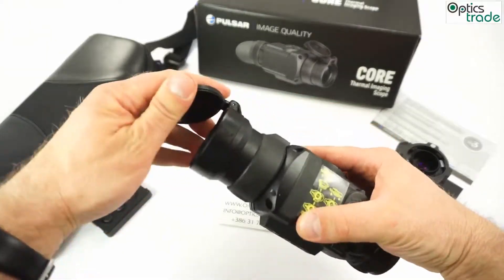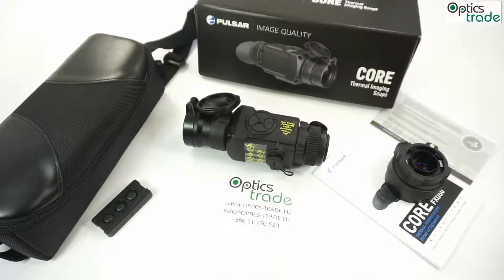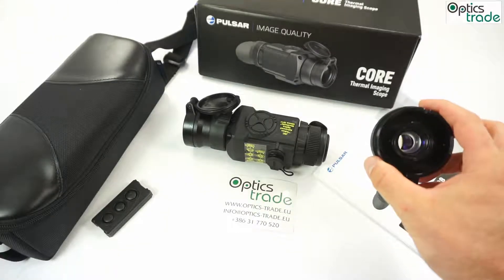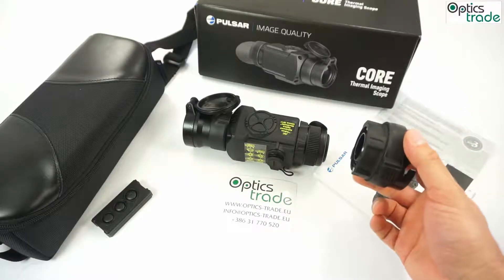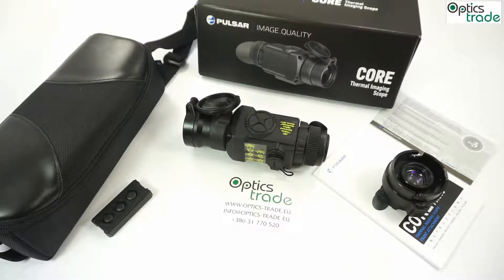This particular model has a 50mm objective lens. There were four different devices presented from the Core family: FXQ50, FXQ38, FXQ35, and FXQ55. The difference is that the 35 and 55 are basically the same devices with a 50mm or 38mm lens, but the part meant for connecting to a riflescope is permanently attached on them. The device is a little bit different, but the whole concept is almost the same. As you can see, all the cores are really compact.